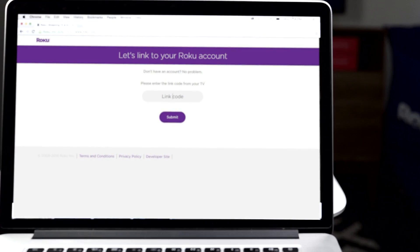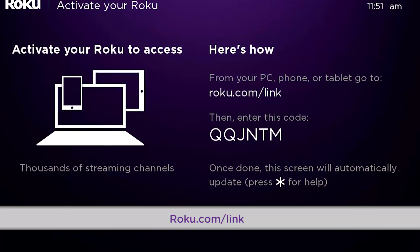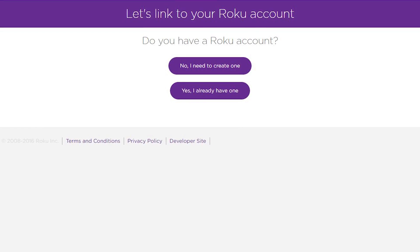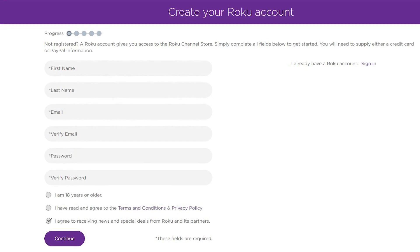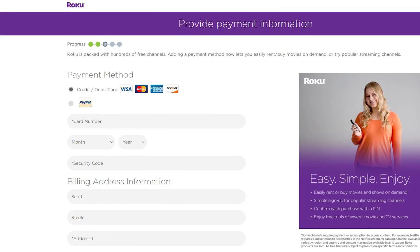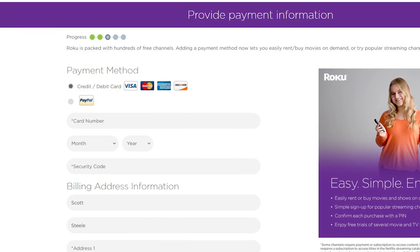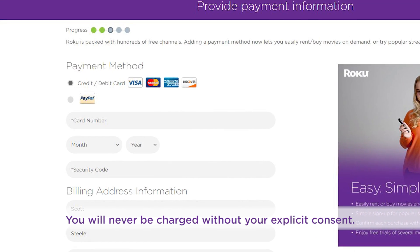From a computer, laptop, tablet, or smartphone, you'll enter this code at roku.com/link. Already have a Roku account? Just sign in. If not, create one now. Set a security pin code to prevent any unwanted purchases. You'll be required to enter a payment method to make it possible to rent or purchase content right from your couch. You will never be charged without your explicit consent.